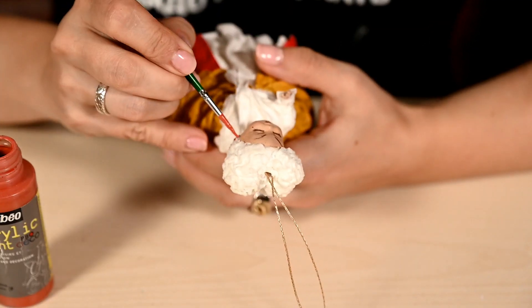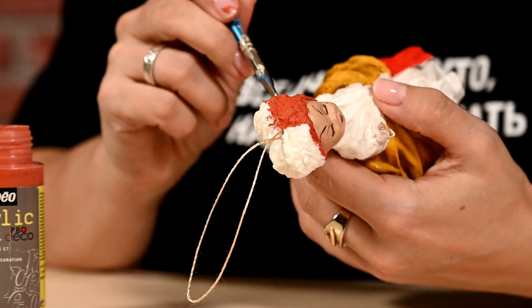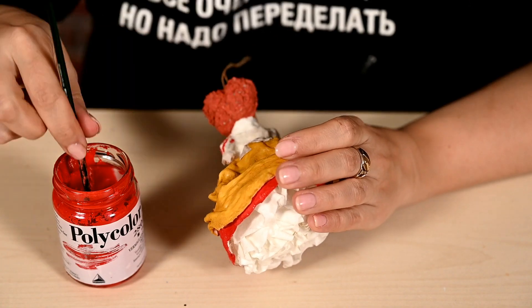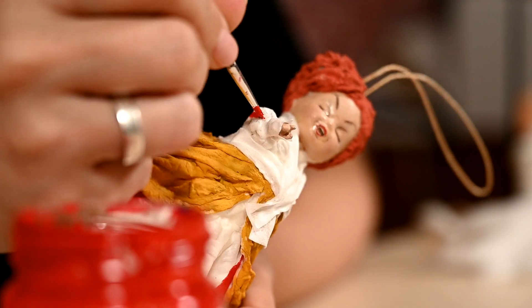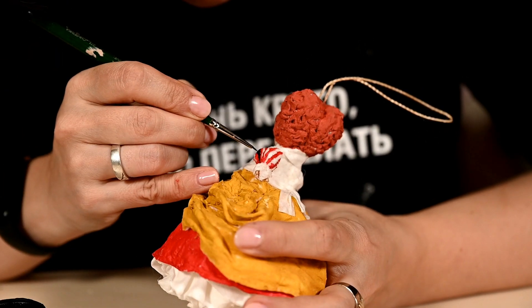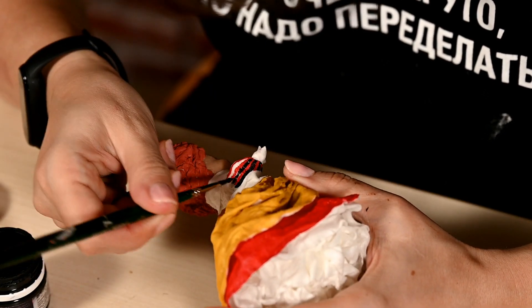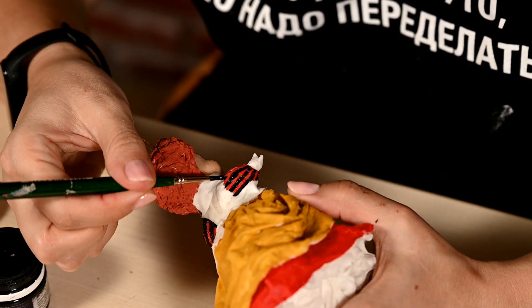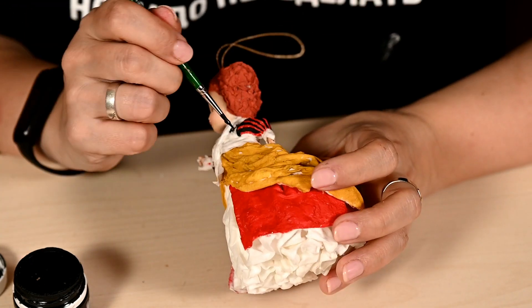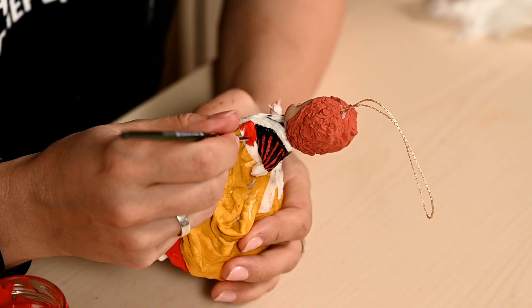After drying I'm painting the hair in auburn color. I'm drawing red stripes on the sleeves with a thin brush, then painting the gaps between them black to get red and black striped sleeves. I'm painting the bodice of the dress black — it would have been better to paint the dress before attaching the ribbon on the neck, it would have been so much easier. I'm making the belt red.